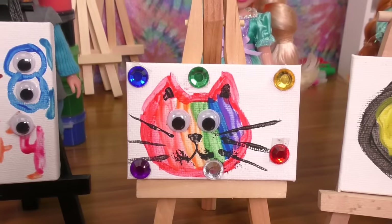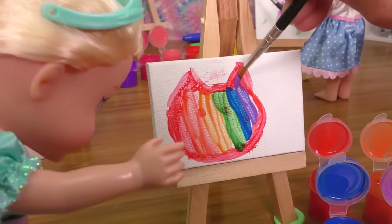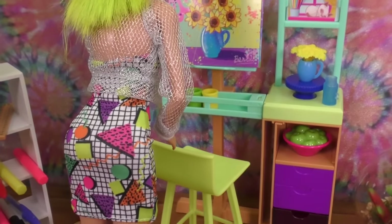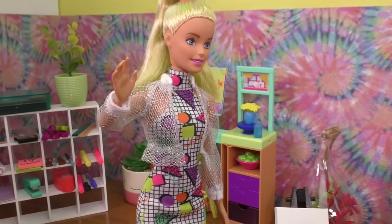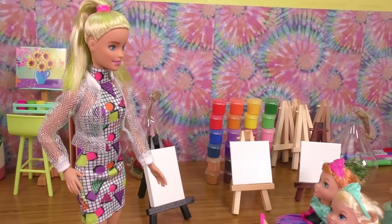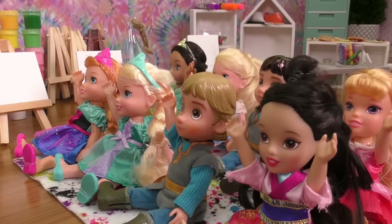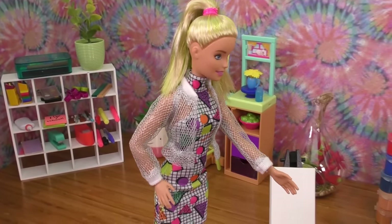Yeah! I can't wait for art class, Elsia! Yeah, me neither! Oh, my class is here, better go. Hello class, I am your art teacher, Miss Gracie! Hi Miss Gracie! Raise your hand if you're excited for art! Well, guess what — I'm not excited, I'm super excited!